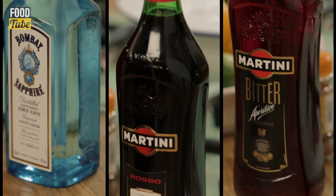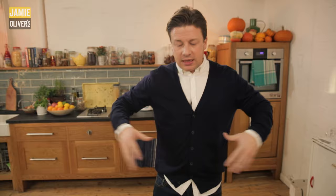First up we've got gin, right next door to our modifier which is a sweet vermouth, and then our beautiful bitters. This is good for stimulating the stomach, settling the stomach. It's also good at the end of the meal to settle a stomach when you've eaten nice things.